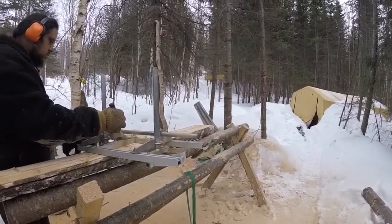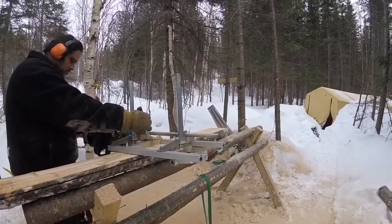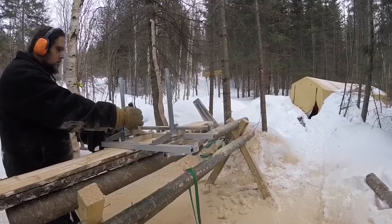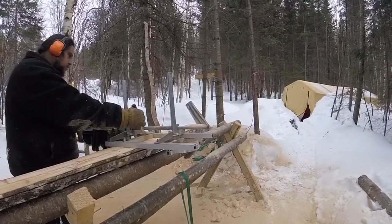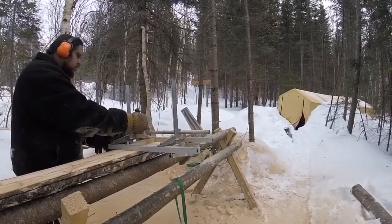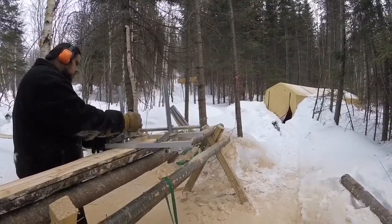This is not a very fast process, but it is not super slow either. And it makes a lot of sawdust, which is great because we need the sawdust for other things. And then the little birds that are around here really like it too, and they come and walk down there and peck at it. And they are really cute little birds.